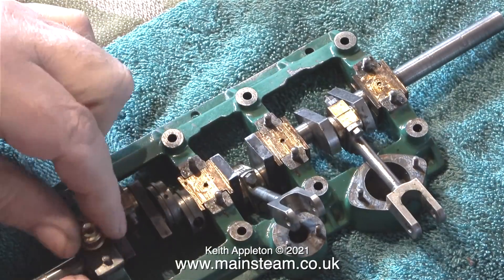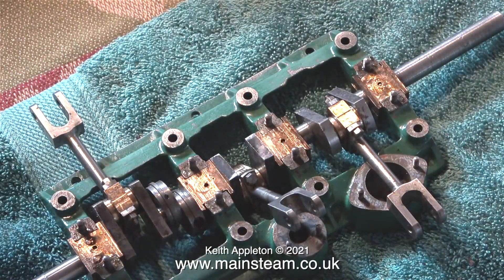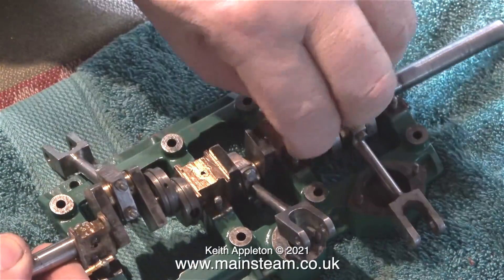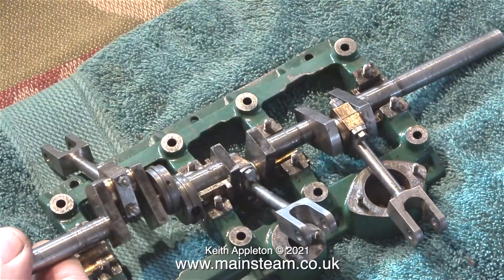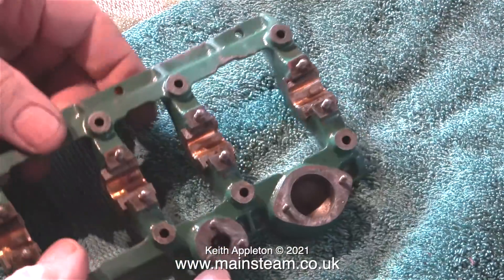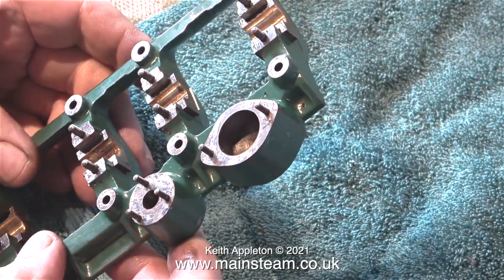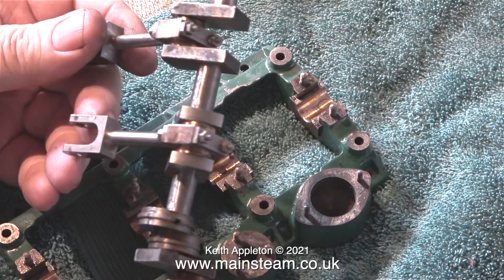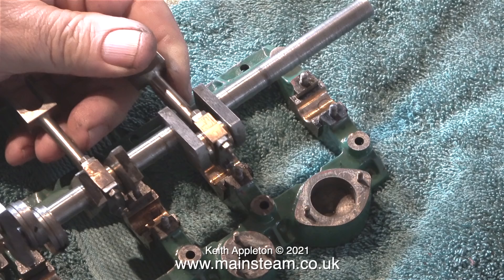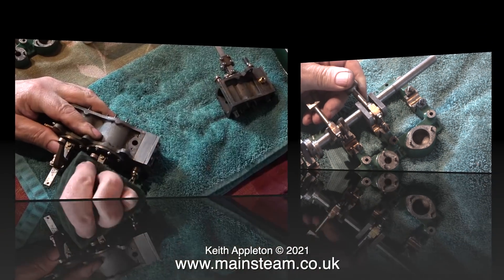The next part of the job doesn't involve the ultrasonic cleaner. I want to remove all of this paint, so I'm dismantling the crankshaft and the main bearings and putting them precisely in the same order in a box just off camera. I think it's time to have a look at the crankshaft — this is made from one piece of steel. The builder of this engine was an excellent engineer.